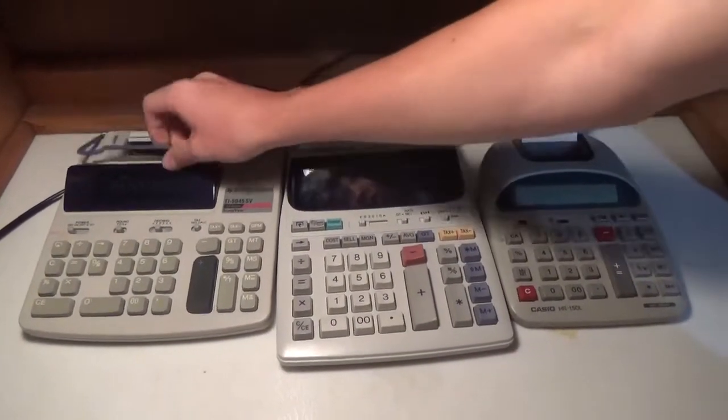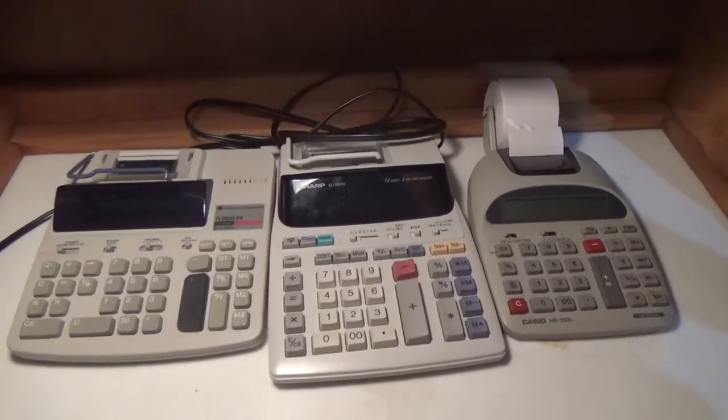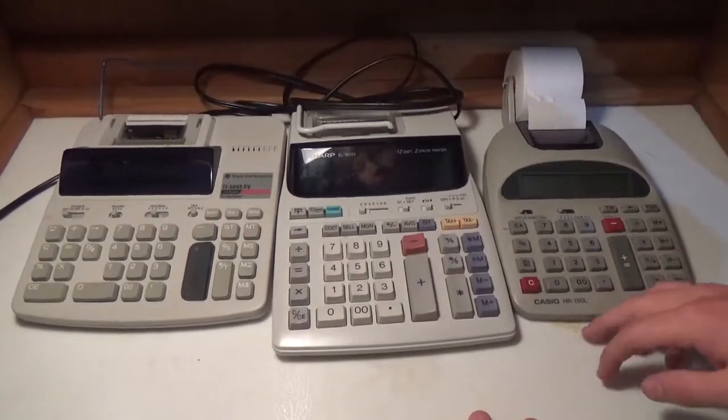Today I'm going to go over three new printing calculators that Gopernopper got for me. I think a few of them we got at a garage sale and maybe some at Goodwill. We have a Texas Instruments, a Sharp, and a Casio — so three different brands.